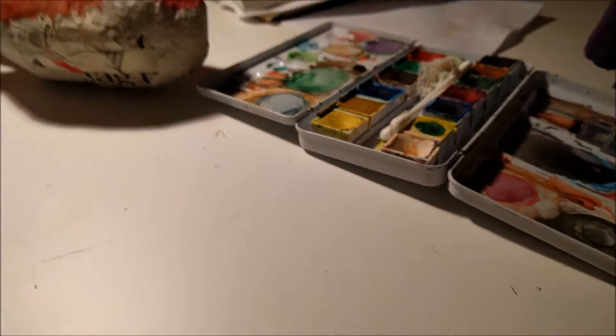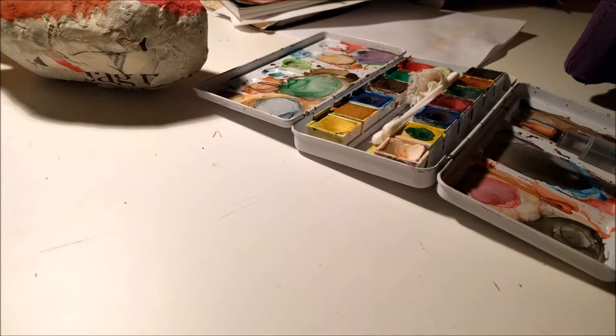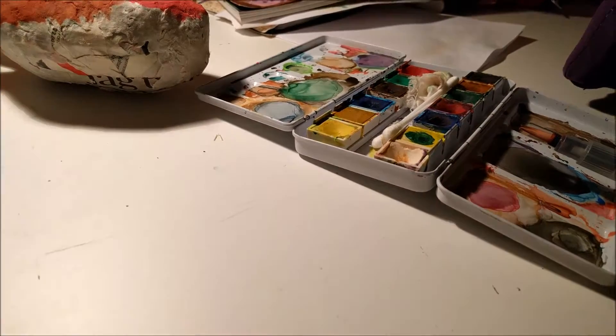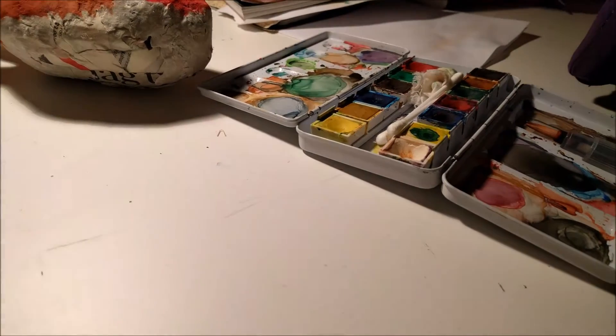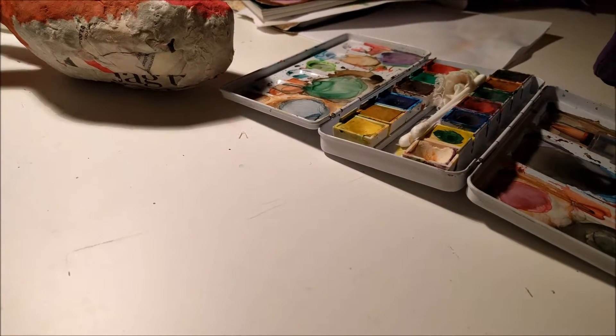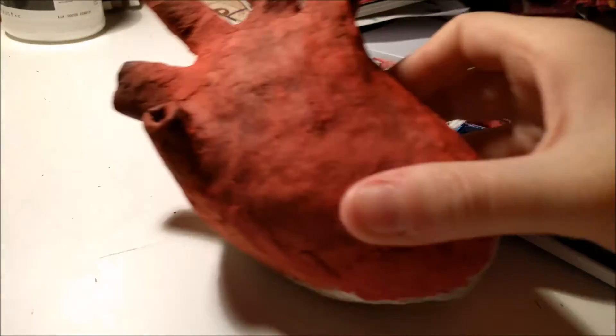I was very behind with my puppy project and this short heart piece. This is going to be sort of a chatty video, and I hope that's okay, and I hope you can hear me. So anyway, here is the heart.